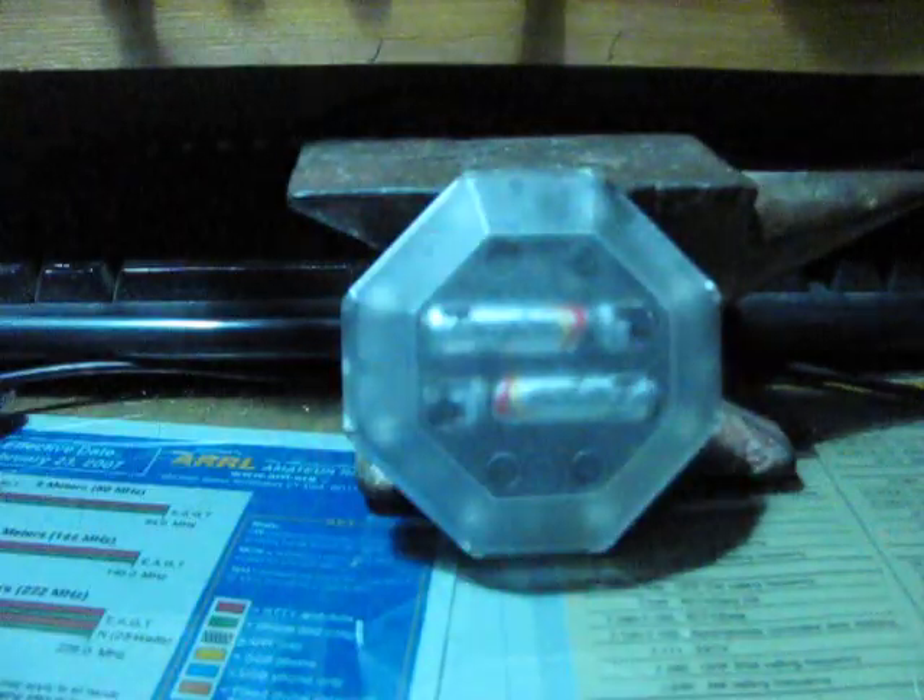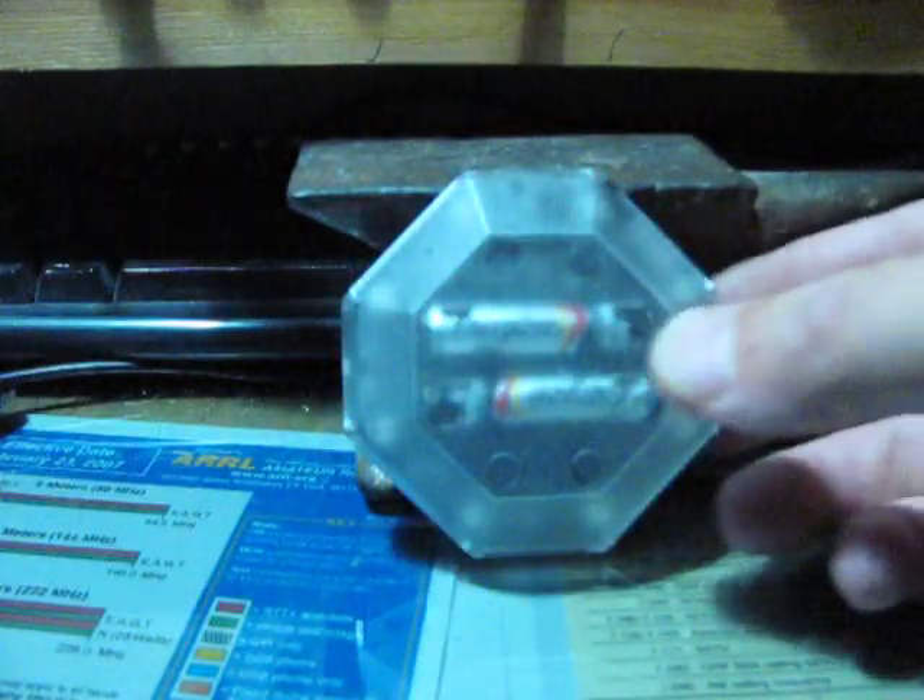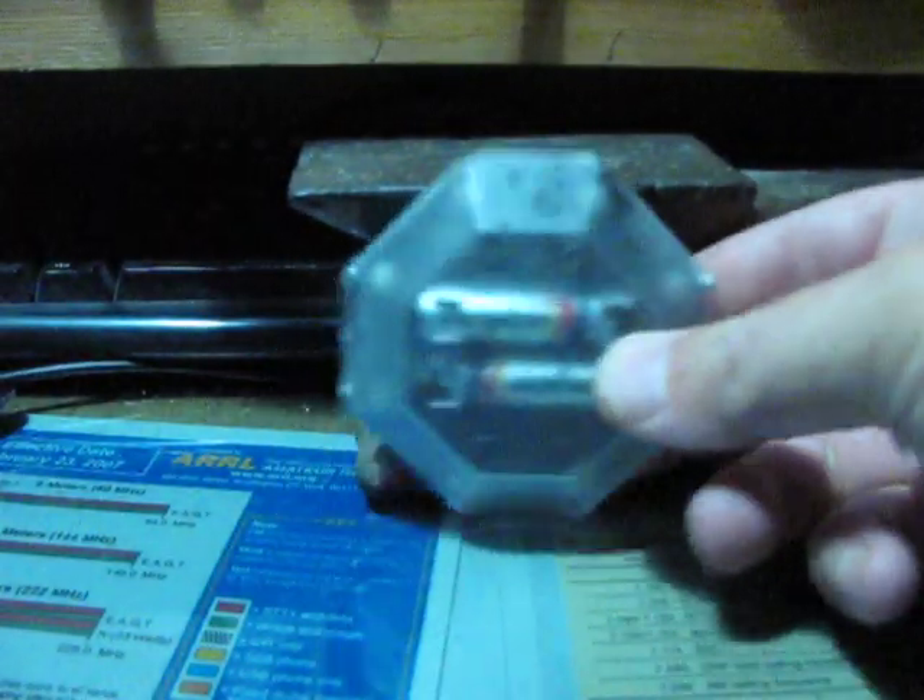Pretty eye-catching. Should be a good nighttime mode. And it still features the brake function.